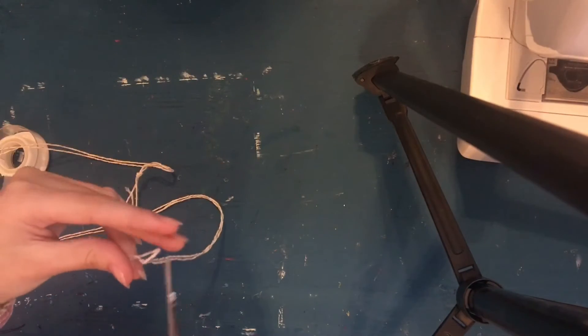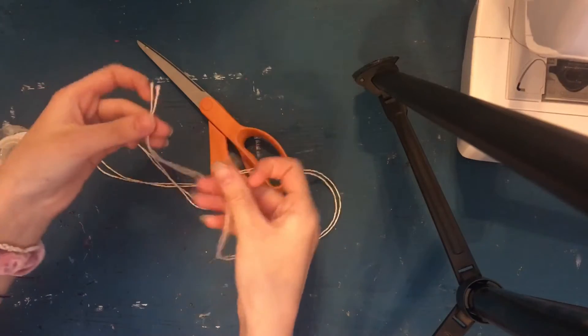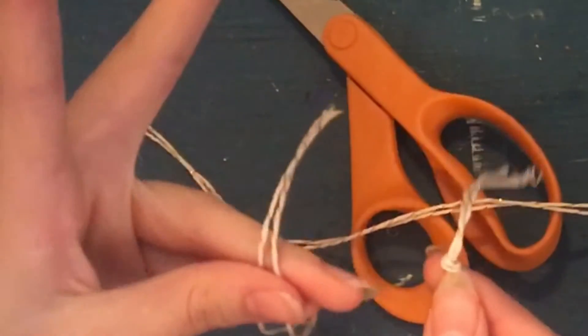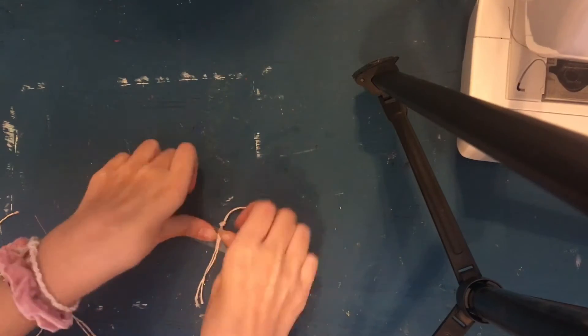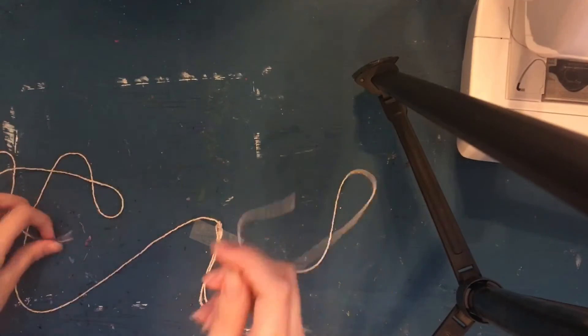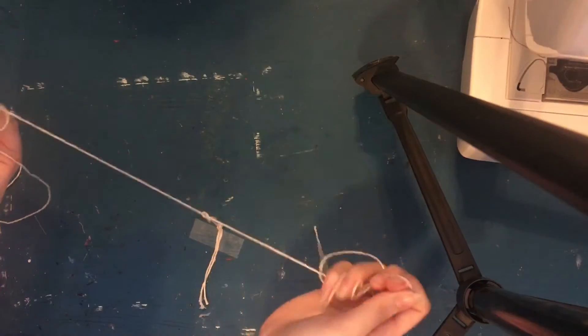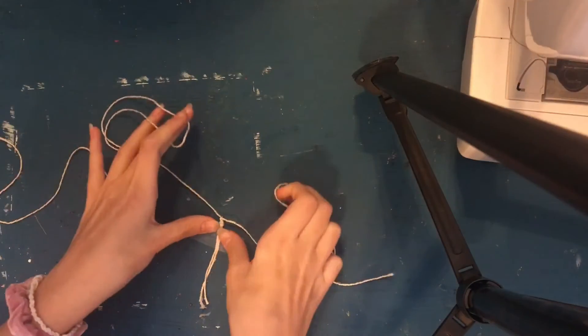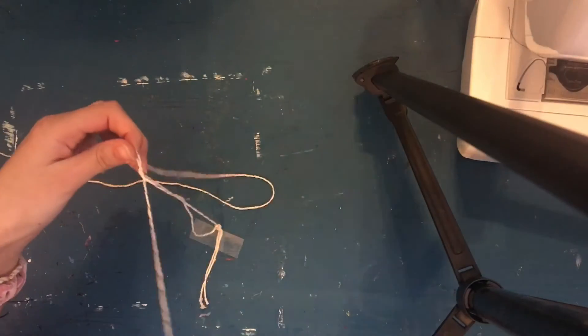Cut the ends so you have a proper start to the bracelet. You should have two ends — one with the knot and one without. Tape the unknotted end to the table to keep it still. Then take the two ends on the other side and tie a knot, pulling it all the way down to your first knot. Keep tying knots and pulling them down — it's that simple.